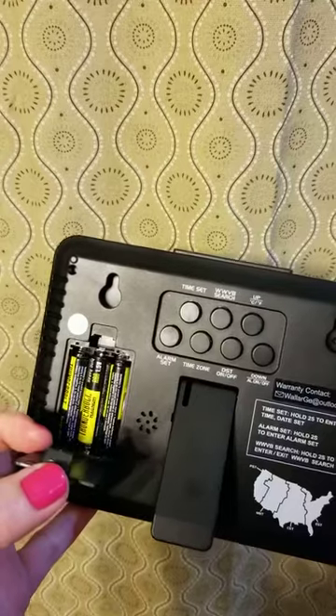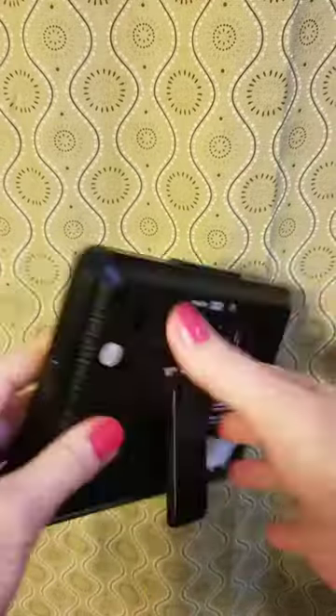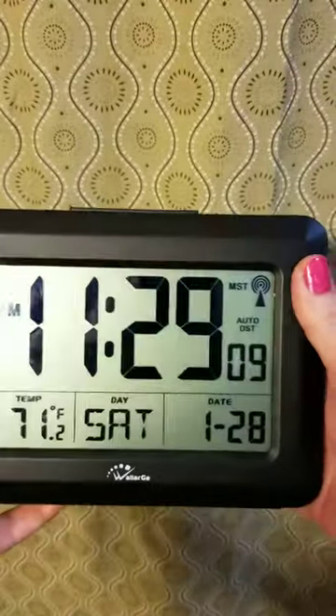There are three AAA batteries that need to be installed, and that's it. Simple — it's simple to use and set up.